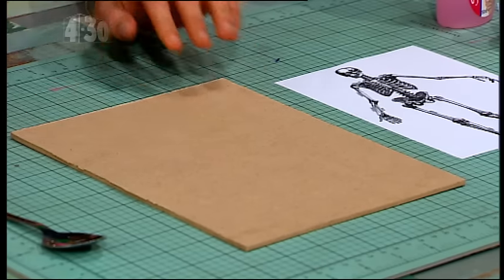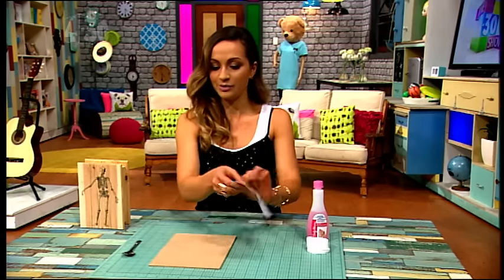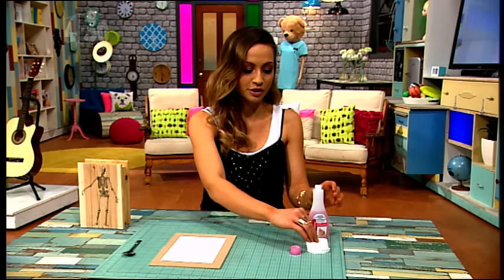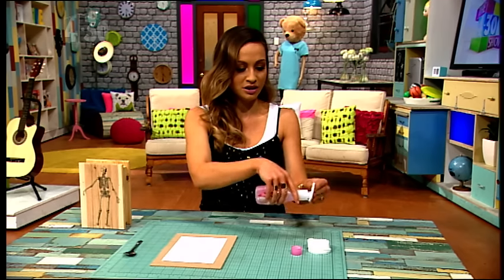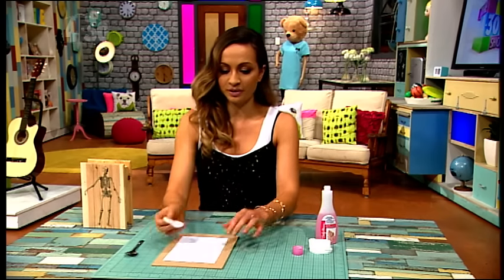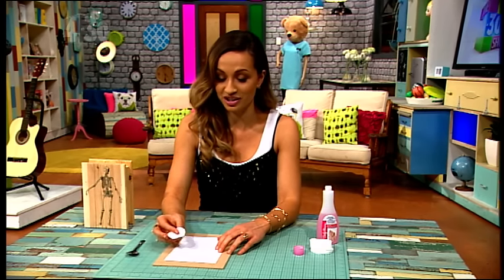I'm gonna take my image — I've got a skeleton, Halloween themed — and I'm gonna place it face down on the wood. Then I'm gonna take some nail polish remover. Boys might not have this, but I can tell you that a girl in your life probably will. I really stuffed up the craft last week so I'm feeling a slight pressure to get this one right.